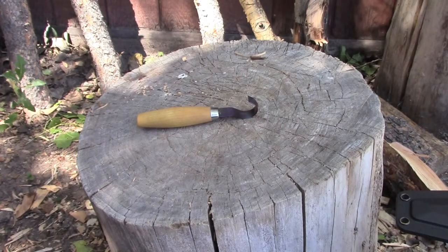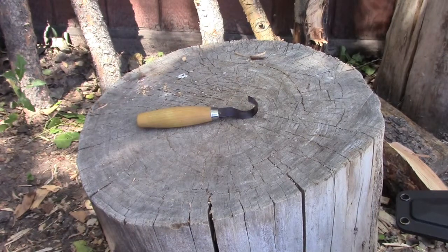Good morning everybody. This is Tom from Outdoor Alchemy. I just wanted to take a few quick minutes and show you some spoons and a fork that I've been carving.